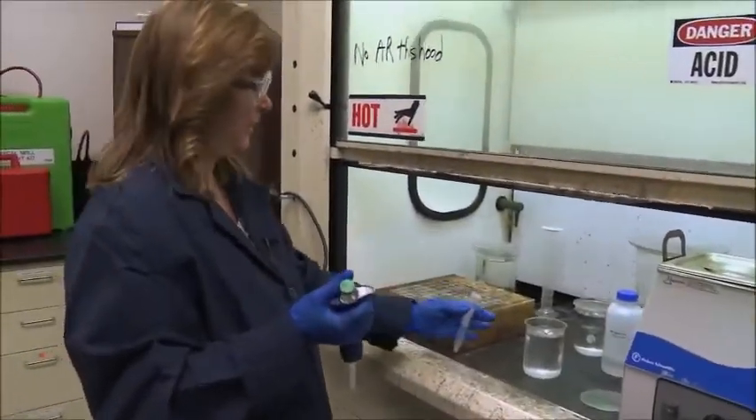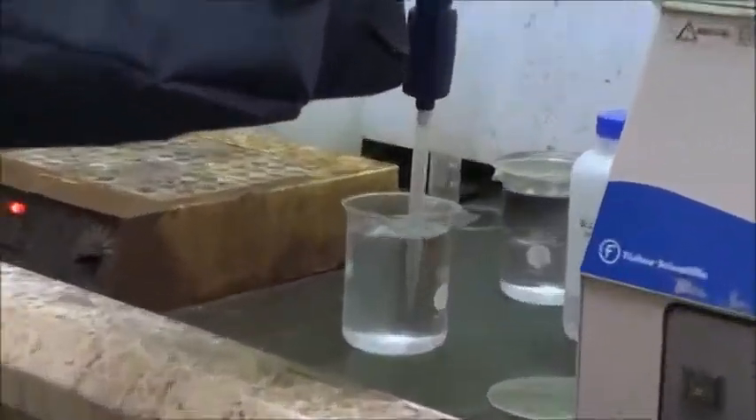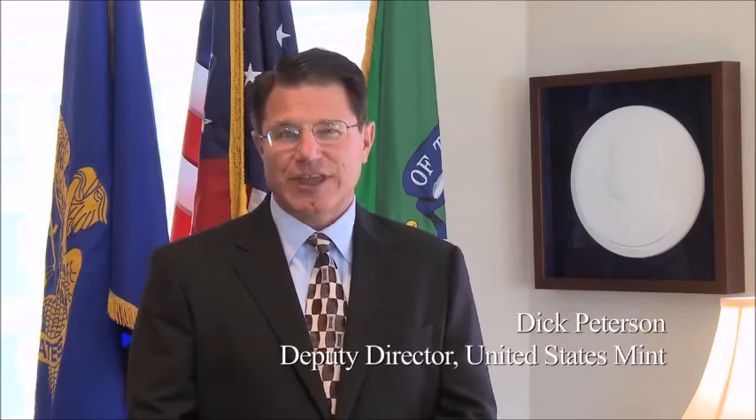My name is Jeanette Grogan. I've been here 10 years and I'm the Chief Assayer at the West Point Mint. Let me spend a few minutes talking about the great work that Jeanette Grogan is doing up at West Point as the Chief Chemist.